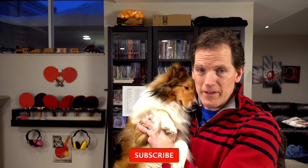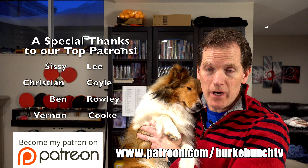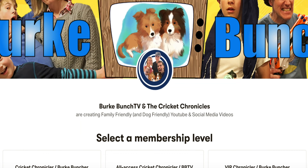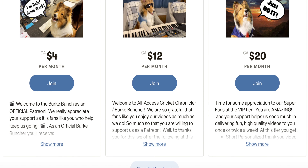One of our fans mentioned they were excited to be able to buy the training videos — they are completely free, thanks to Biscuit. However, if you'd like to recognize all the time, effort, and expense it takes to make all the Cricut Chronicles videos, consider supporting us on Patreon. It's basically like a donation subscription service and there are rewards for our patrons. We'll put the link in the description.